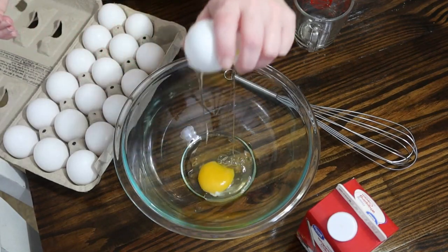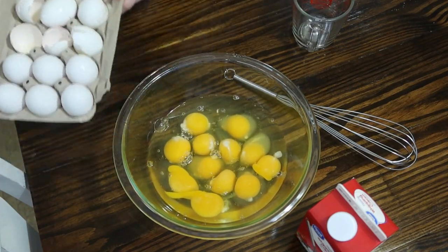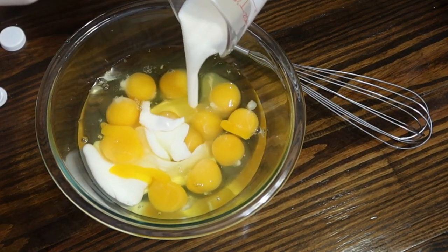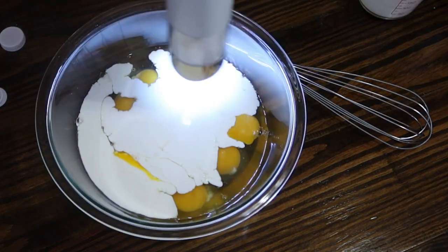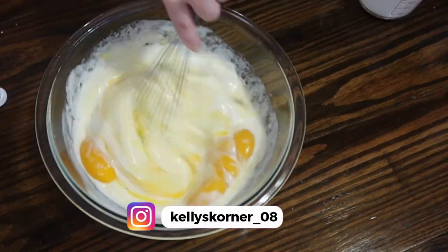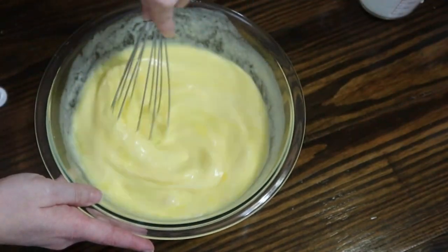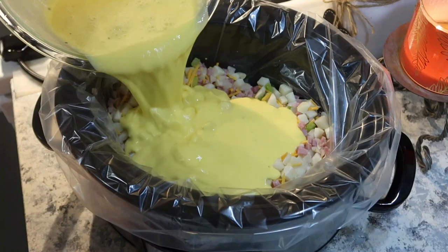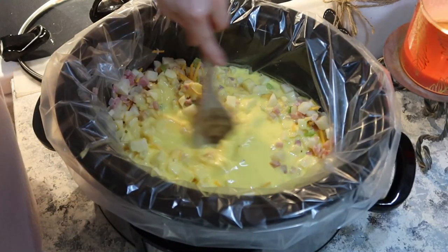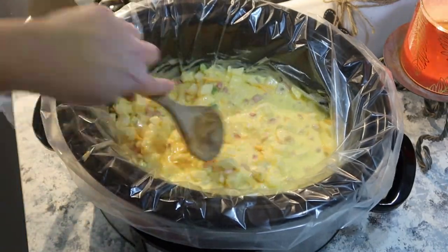Over in a separate bowl I'm going to mix together 12 eggs, three-fourths cup of heavy cream, salt, and pepper. I'm going to give that a good mix and pour it over the ham and potato mixture. I'm just going to stir that around to make sure the eggs are coating everything. I'm going to top it with more cheese and cook this on low for six to eight hours.